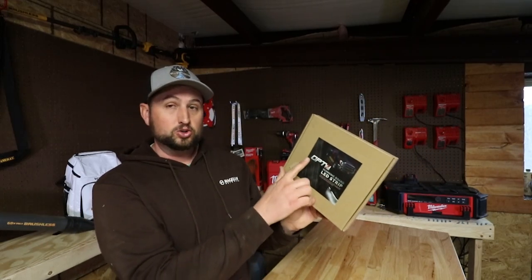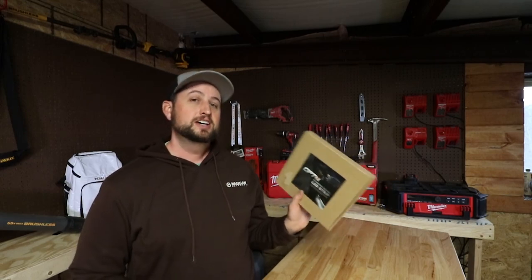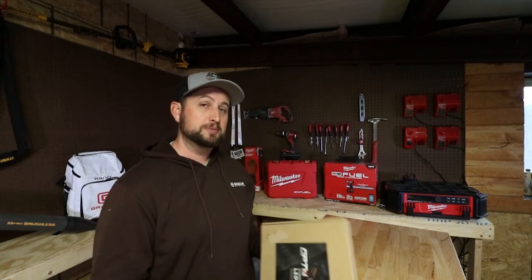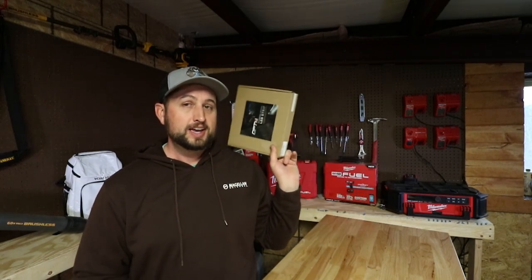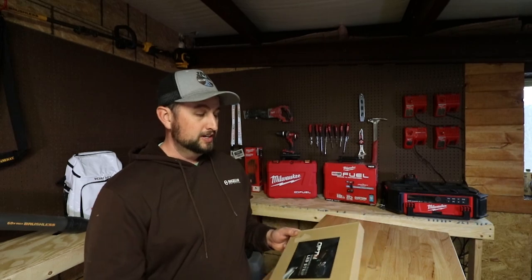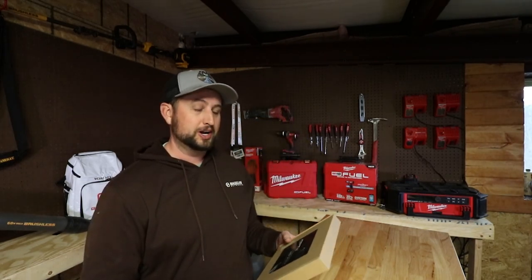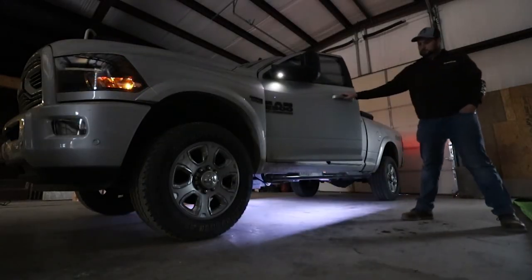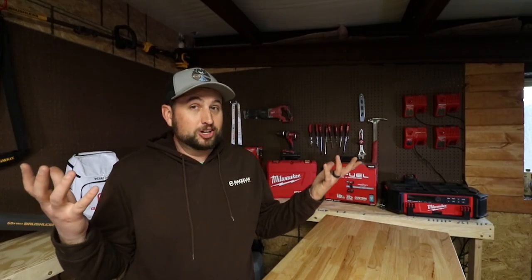Today we are checking out the OPT or OPT7 running board lights. I actually saw these on Instagram and thought they looked cool, so I got on Amazon and found these for about 35 bucks to add to my truck. It allows your truck to have running board lights that blink and turn white whenever you open your doors. Today I want to take you along as I install these into my 2018 RAM 2500.